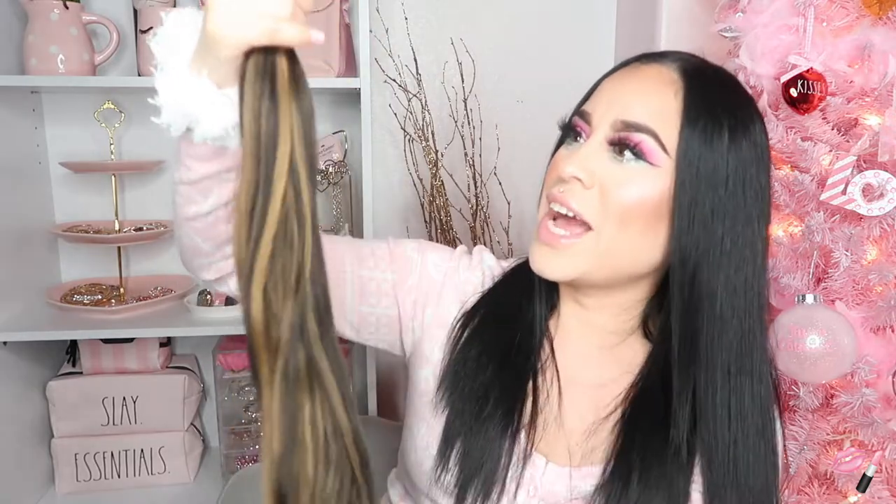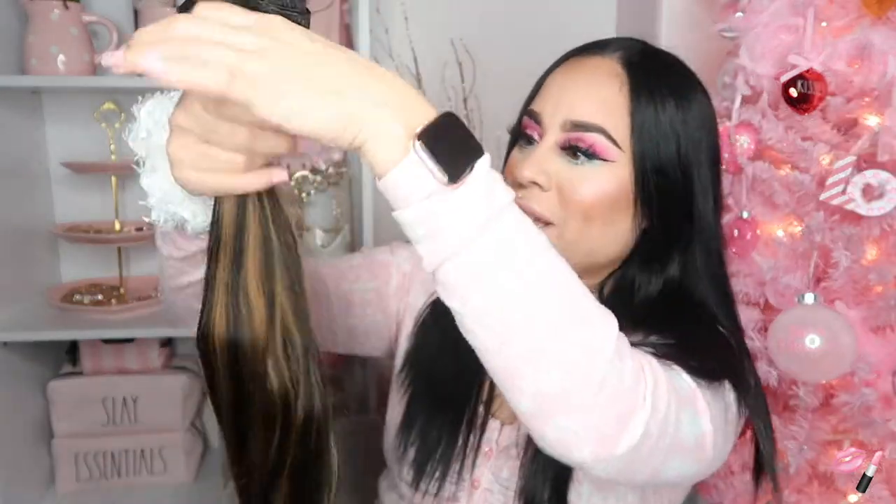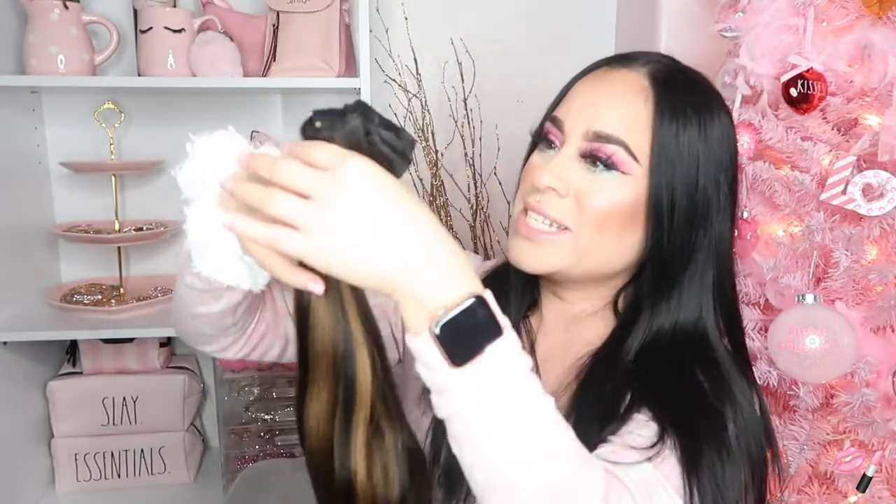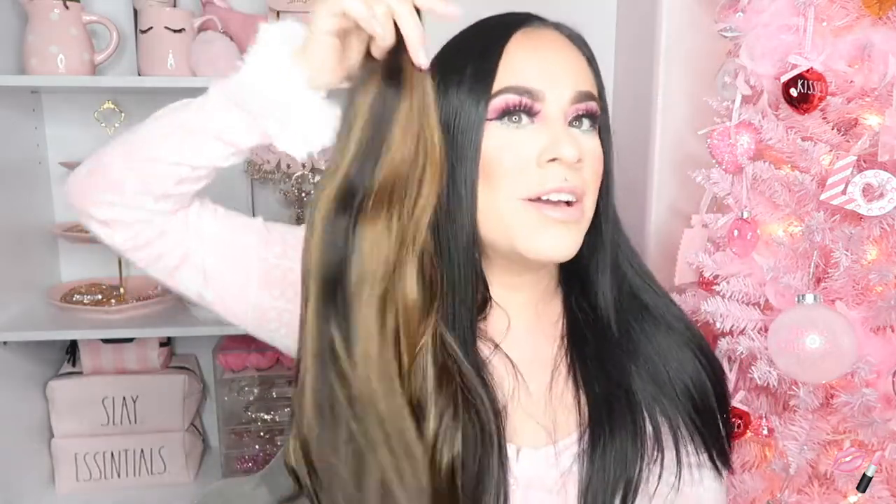Okay, so these are the extensions that I got. Just by looking at them, they look very silky, really soft. I feel like a lot of extensions always feel really soft in the beginning. I did get them in this balayage style — it's like black and then it goes into like a caramel color. It does look like it would look really nice. The only thing I'm a little concerned about is that it feels really thin, and I have a lot of hair, so I don't know how that's going to play when it comes to clipping in the extensions.